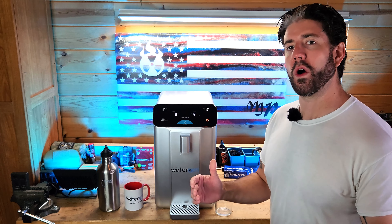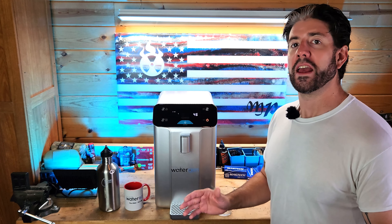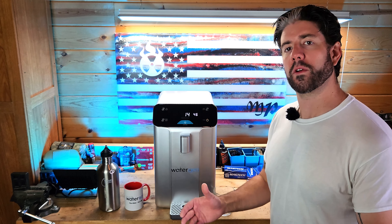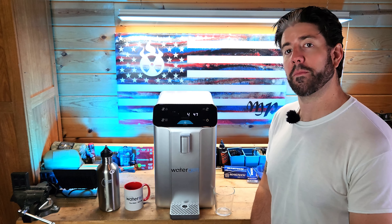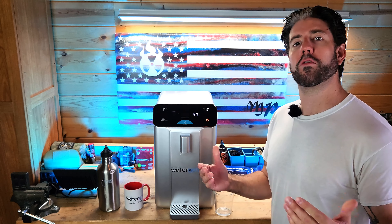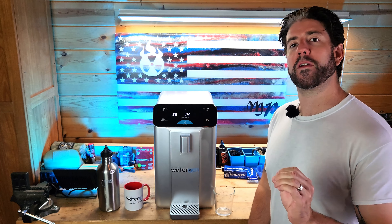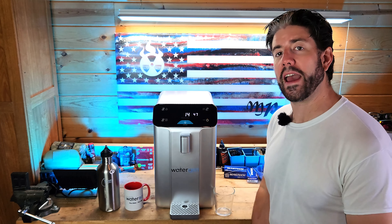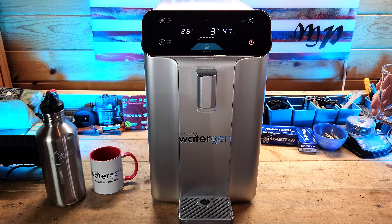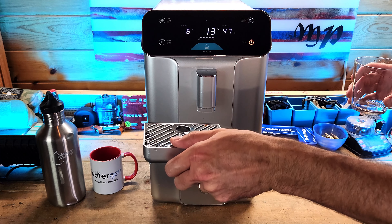Having access to clean drinking water in an emergency is paramount. If you don't have a well or live right next to a river, you're only dependent on the water systems that your local municipality has in place. And if those go down, what will you do? That's where an atmospheric water generator like the Solaris A10 comes into play. Because this is not a water supply, this is not water storage — this is a water source.